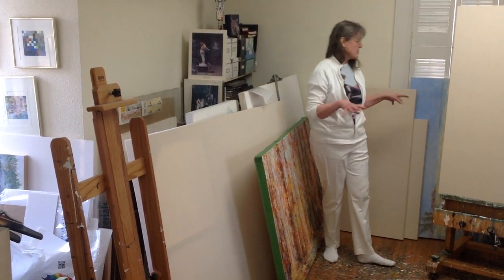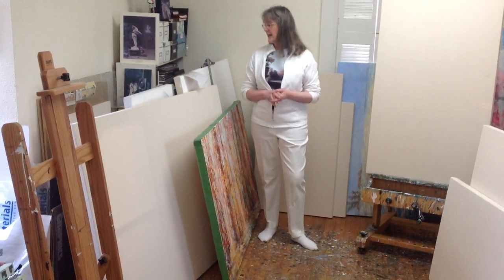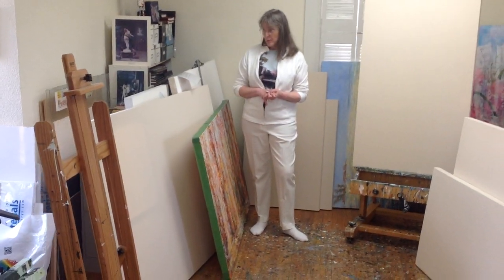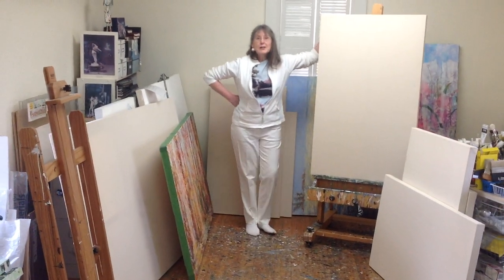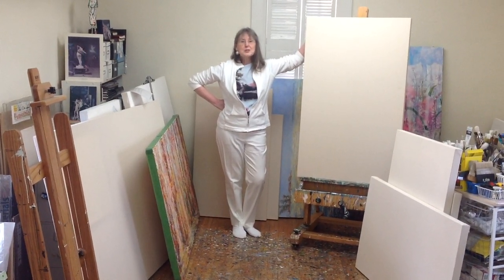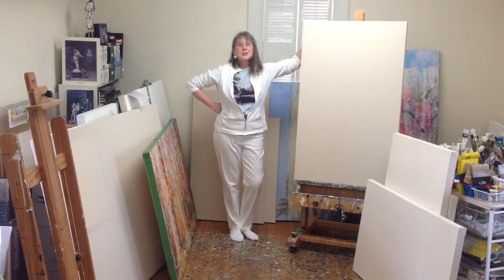So you can see I have a lot of canvases ready and lots of inspiration, and I'm hoping to have new work up to the galleries very soon. Stay well, be creative — work in your studio, in your kitchen, or in your garden.